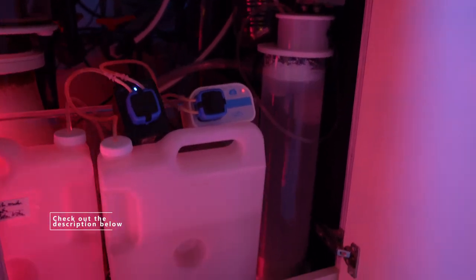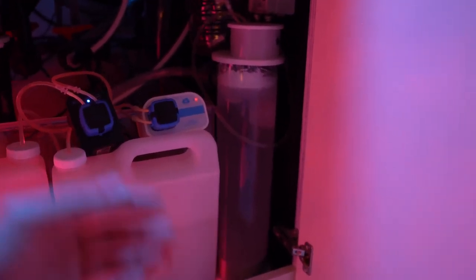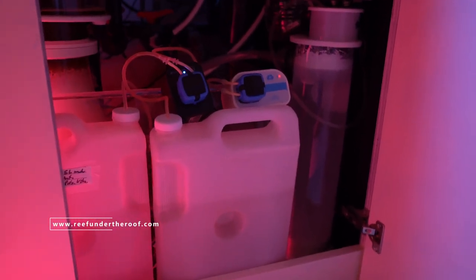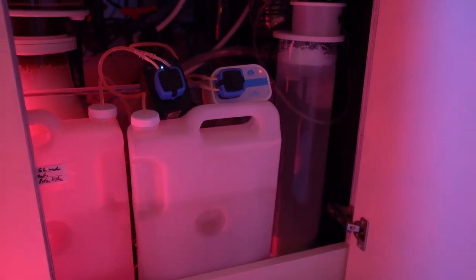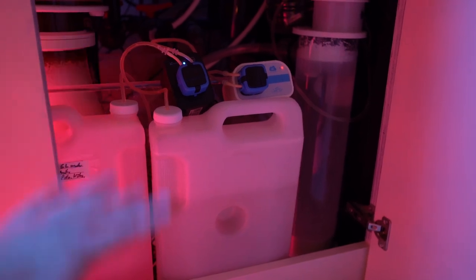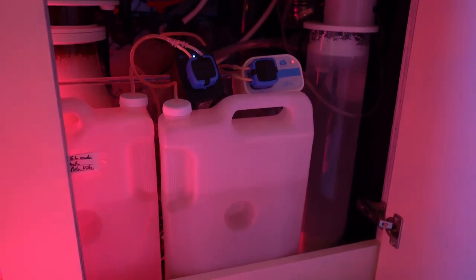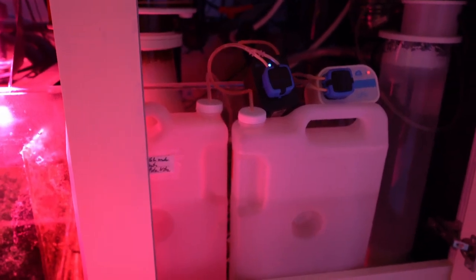Obviously I'm using the kalkwasser reactor for kalkwasser, so it can raise the pH in my system, and of course for alkalinity and calcium — all three right here. I do love this thing, but it doesn't raise the pH enough in the tank on its own, that's why I'm using kalkwasser. It's very potent, very reliable, very consistent, and I've never had issues with it.